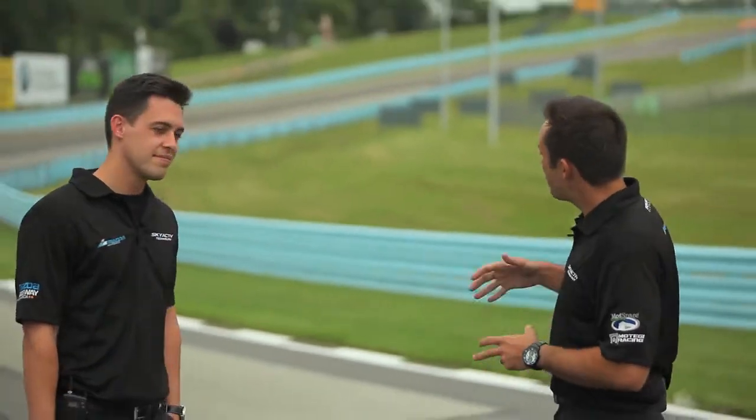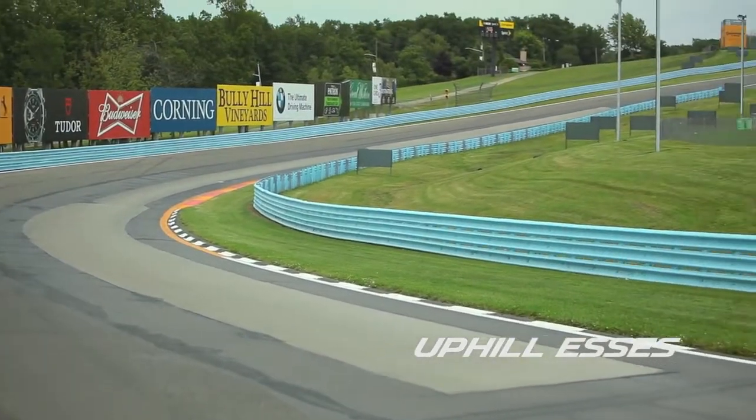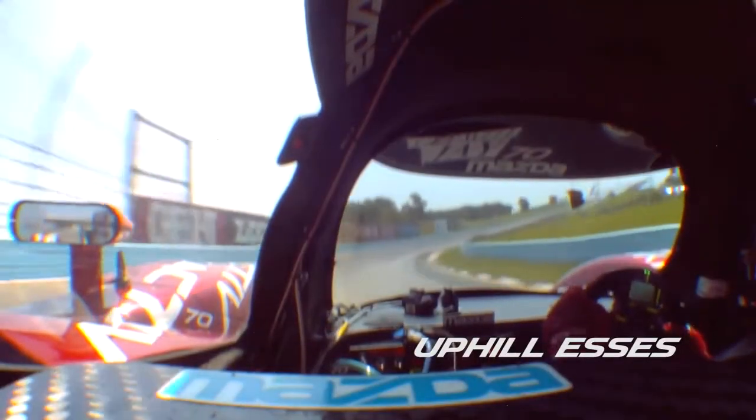The uphill S's at Watkins Glen are probably some of the most infamous corners in all of motorsports, right here behind us. As you turn into here you can see there is a lot of camber — most cars this is flat out — but it's very important to get the car placement right. There are some bumps and some different patches along the way; depending on the kind of car you're in, it can really make it tricky.